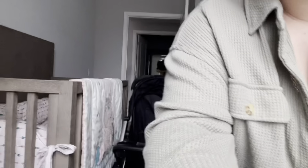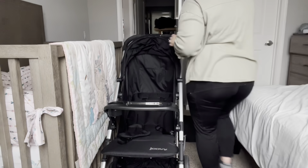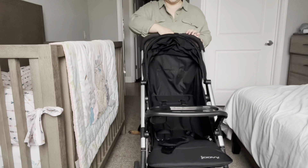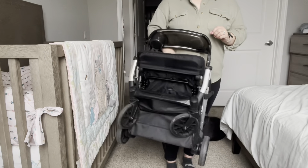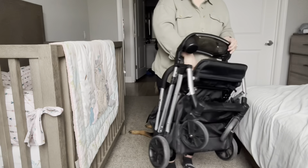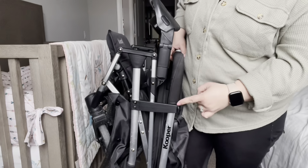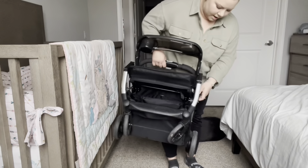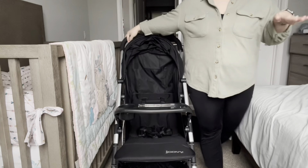Let me show how it folds up. There's a little button on the top — you slide that over, push it in, and then it literally folds down. It is so small — this takes up no room in my car. It has a latch that automatically hooks onto a button so it's not going anywhere, not going to fall on my kid. It's so easy and simple. I love it.